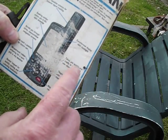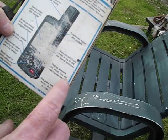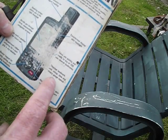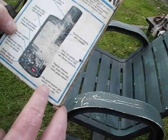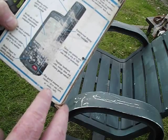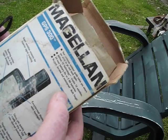Easy to read display with backlight. Takes you quickly and easily to any 100 user-stored landmarks. Displays landmark setup, time, and battery gauge menu. Key guards ensure the receiver does not turn on accidentally. It says it runs about 24 hours on two AA batteries.